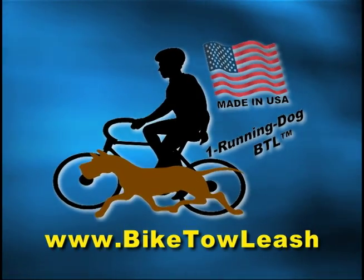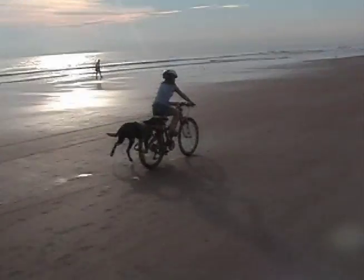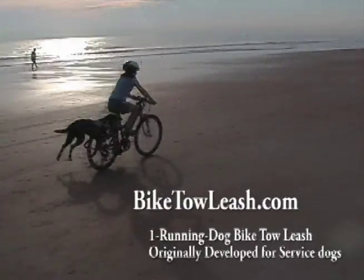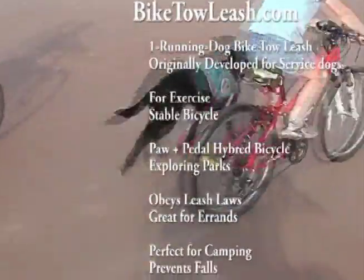The One Running Dog Bike Toe Leash, or BTL, provides fun outdoor exercise for dogs and people of all sizes. The BTL also provides freedom to enjoy many new places with your best friend.